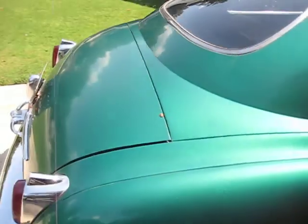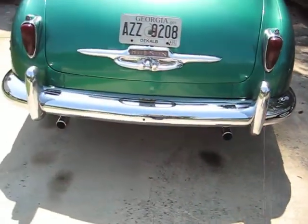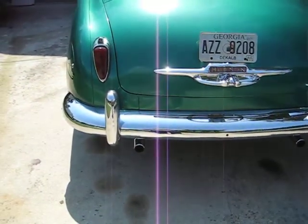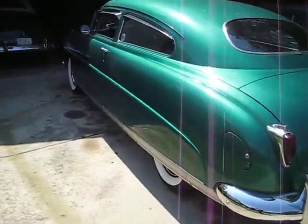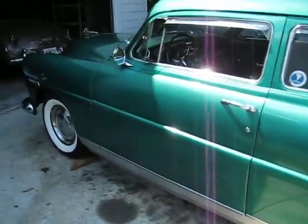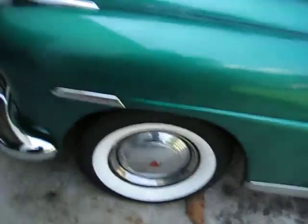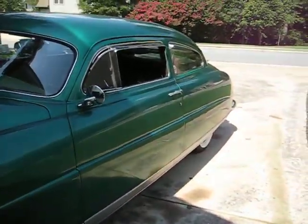It's got dual exhaust on it — not true dual exhaust, it's a dual exhaust adapter from manifold. One pipe comes back then it splits into duals. Runs and drives pretty good.